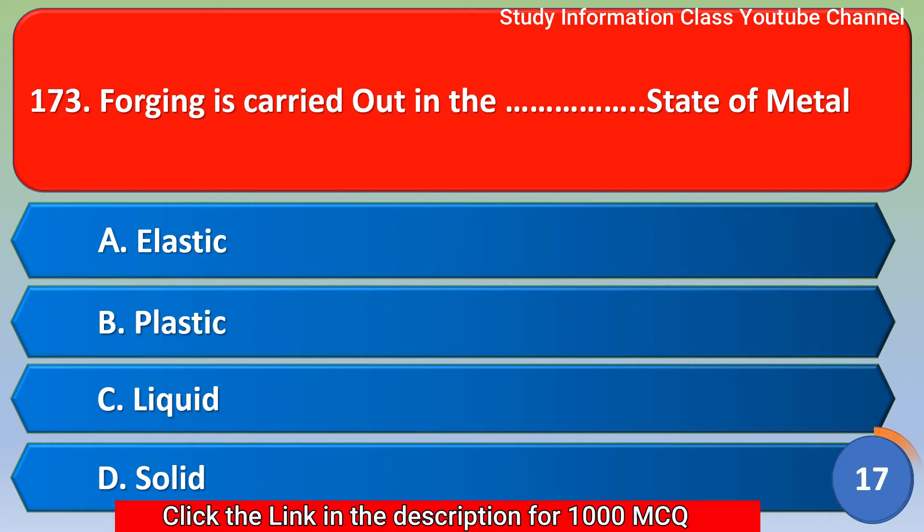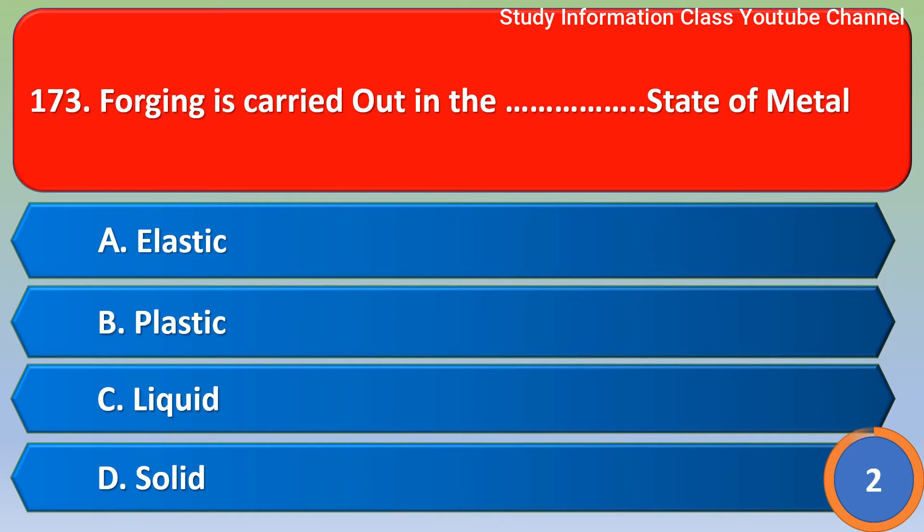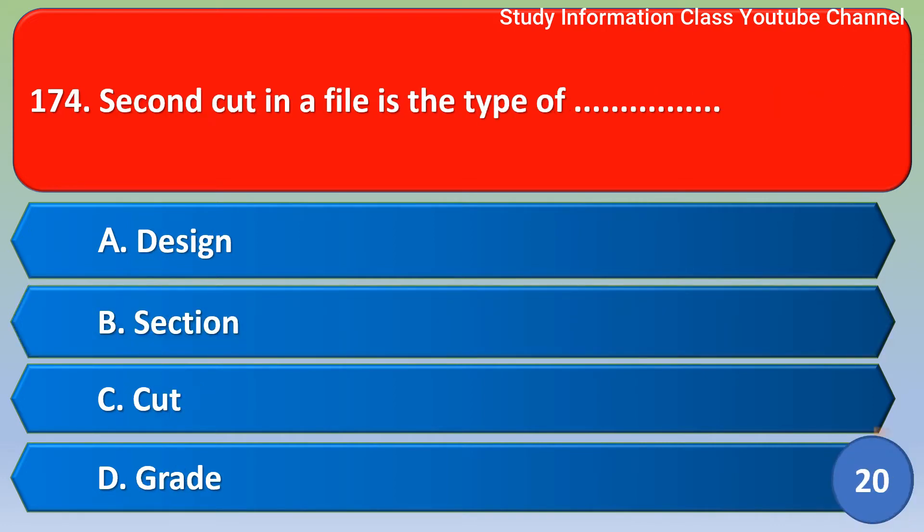Next question: Forging is carried out in the blank state of metal. Option A: Elastic, Option B: Plastic, Option C: Liquid, Option D: Solid. The correct answer is Option B, Plastic.